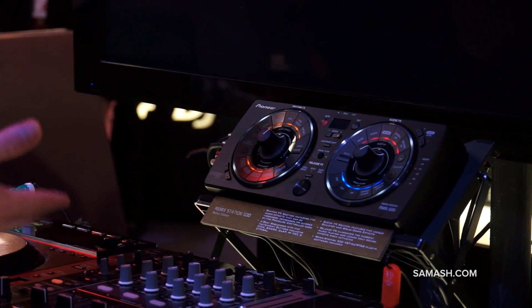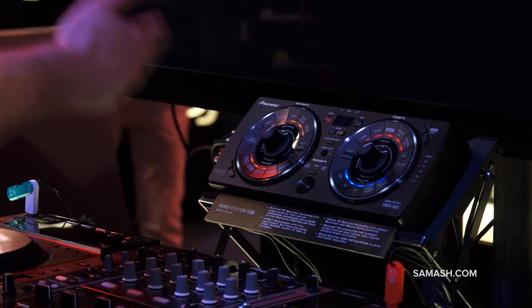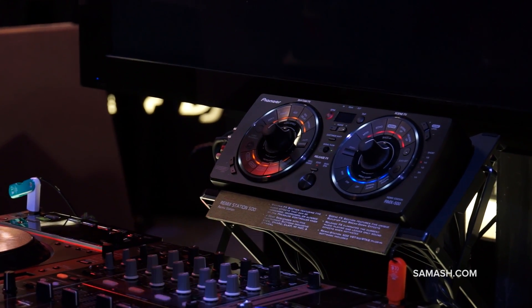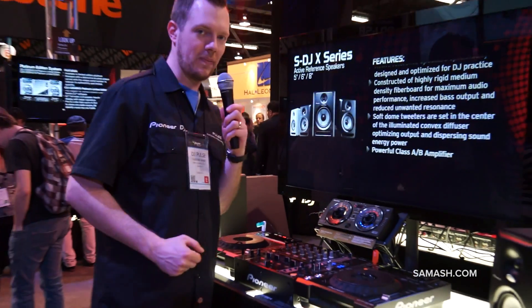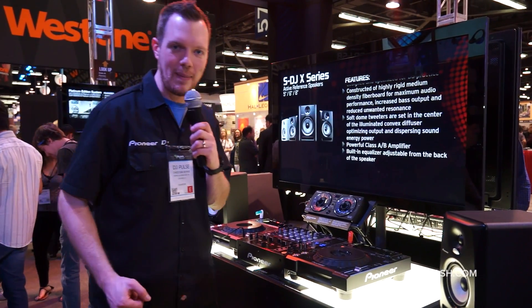It's a really fun, really simple tool to use. Easy connections that work with any audio device, any mixer — all this here in one little box. I'm Pulse here with Sam Ash at the NAMM show.